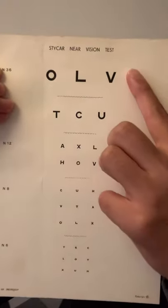Welcome to your ASMR Ocular Examination. Have a look at the chart and read down as far as you can for me please.